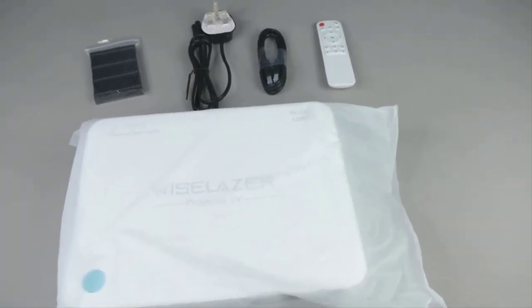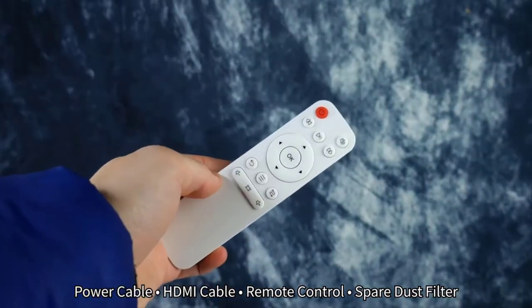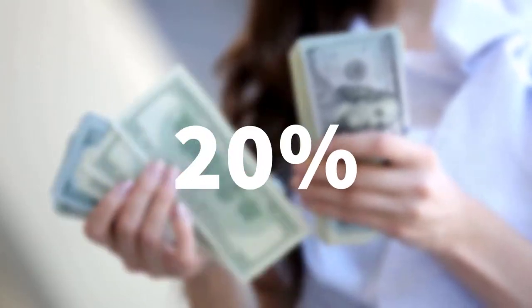This projector comes with a power cable, HDMI cable, remote controller, and an extra dust filter that saves you 20% of your money.